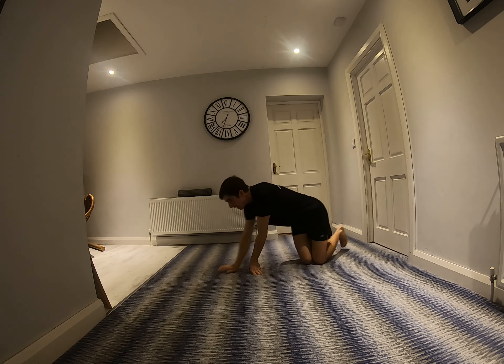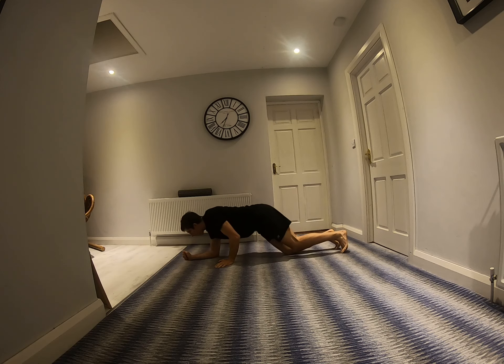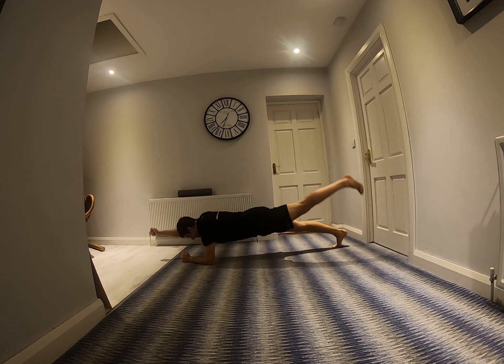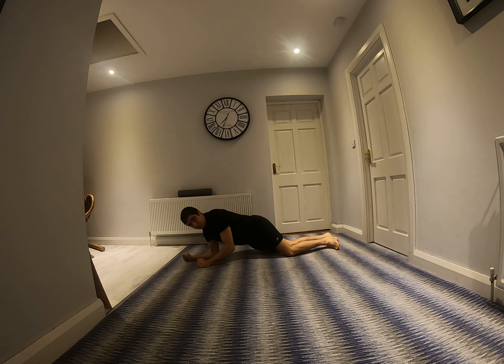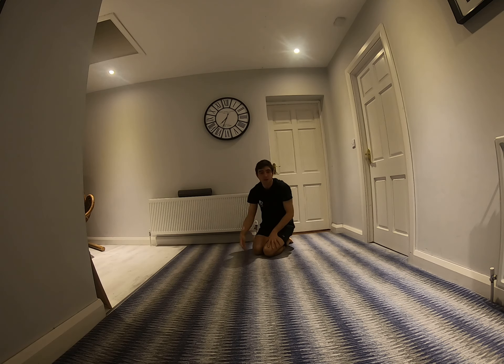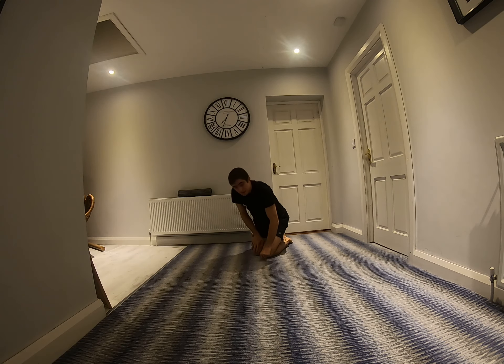15 seconds rest, then you're into contralateral plank, which we've done. Keep the hips still — we don't have the hips moving around in that one. For 30 seconds.